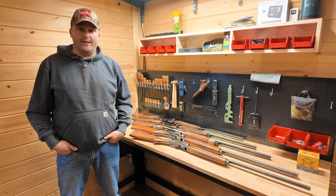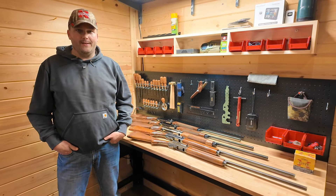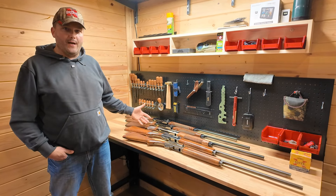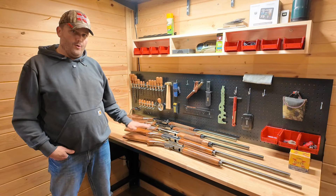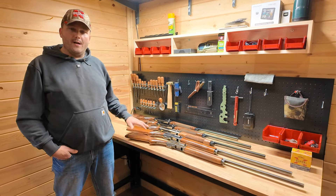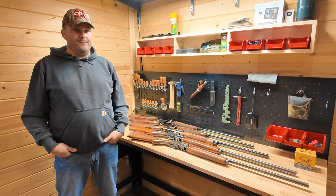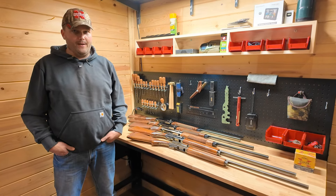Hey folks, welcome back to the channel. Today we're going to be talking about the Browning Auto V shotguns. I've got five Browning Auto Vs on the bench here, from the very old to the very new, and we're going to talk a little bit about each model and also how each of these guns have been used across five generations in my family.